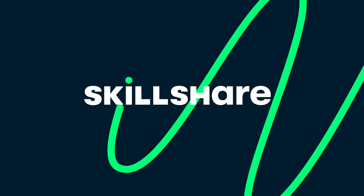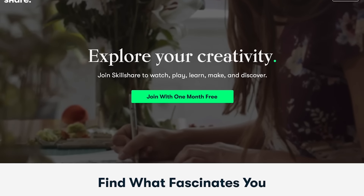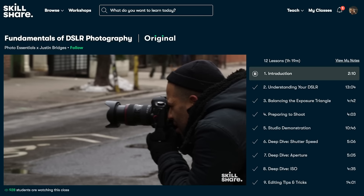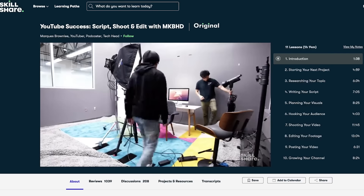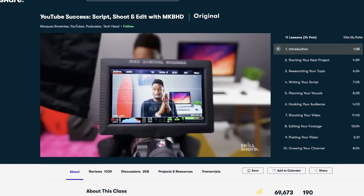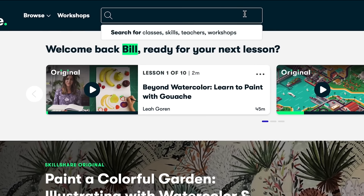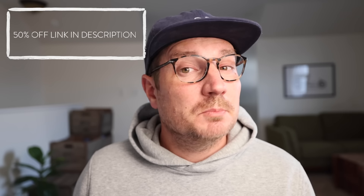We got the opportunity to work with Skillshare as a sponsor, and I'm really excited to introduce this brand to you. I've been using their product for some time — I consider myself an infinite learner, always having a thirst to learn more, and Skillshare is a perfect tool for that. Whether you're looking to perfect your skills in Photoshop or learn more about the art of storytelling, Skillshare is an excellent platform. You can learn from those at the top of their game, like MKBHD in his YouTube success class. For a limited time, use my link in the description to get 50% off your Skillshare subscription.